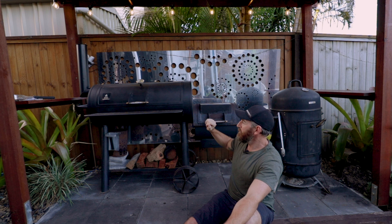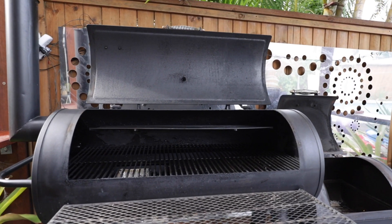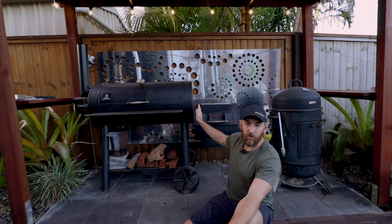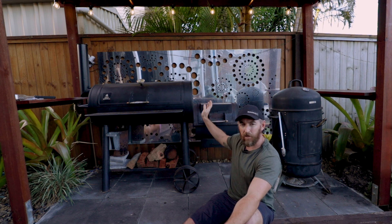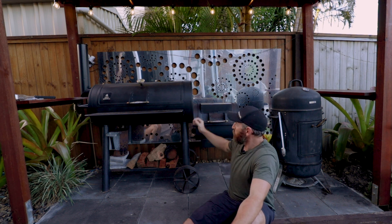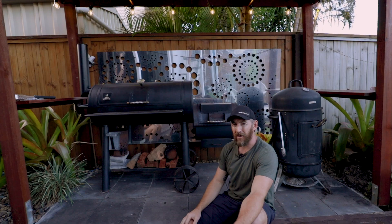It's a much bigger unit, so I can cook a lot more meat on this one. If I have family over and need to do a few racks, a few different briskets with vegetables and everything else, I can fit all that in here. This one also has a lot thicker steel — this unit weighs probably close to 200 kilos, very heavy.